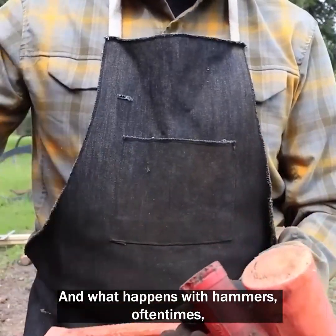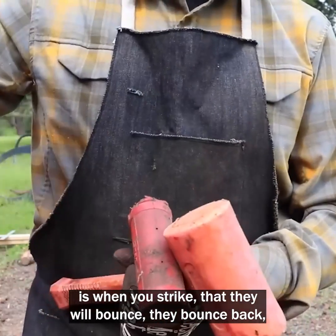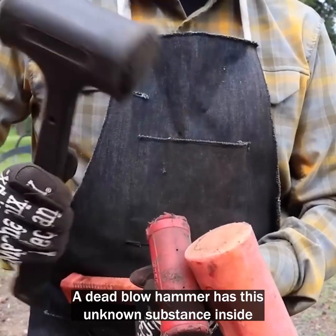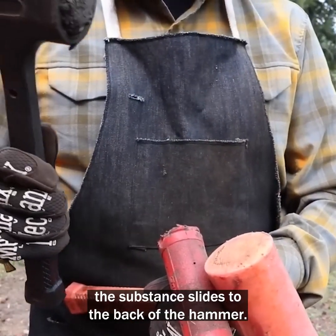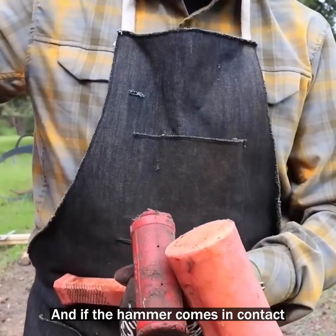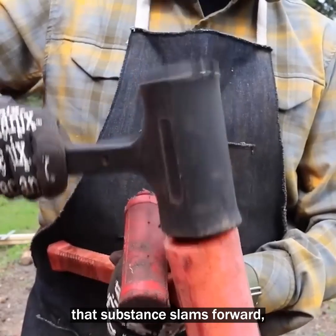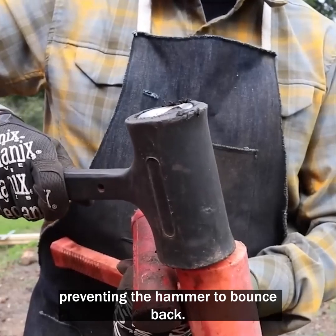What happens with regular hammers is when you strike something, they will bounce back and you can lose control of them. A dead blow hammer has this unknown substance inside that, as you swing the hammer, slides to the back of the hammer, and as the hammer comes in contact with what you're striking, that substance slams forward — preventing the hammer from bouncing back.